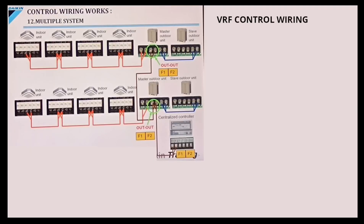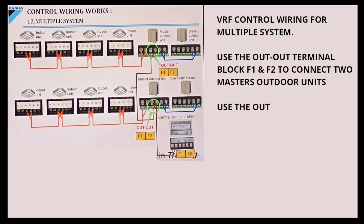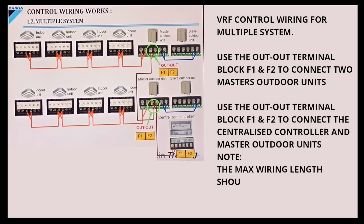VRF control wiring for a multiple system. Use the Out-Out Terminal Block F1 and F2 to connect to the Master Outdoor Units. Use the Out-Out Terminal Block F1 and F2 to connect the centralized controller and Master Outdoor Units. Note: the maximum wiring length should not exceed 1000 meters.